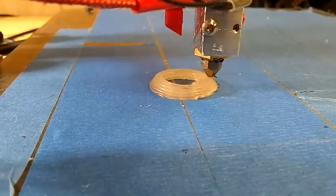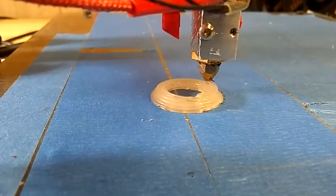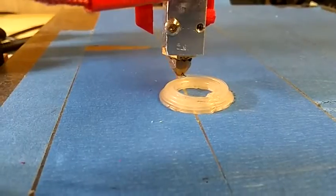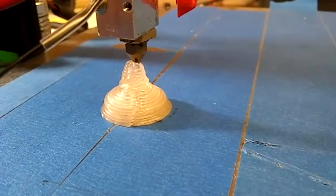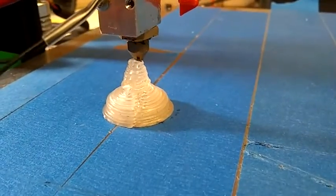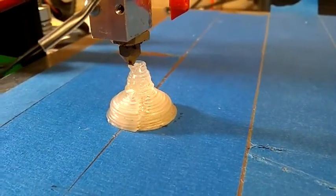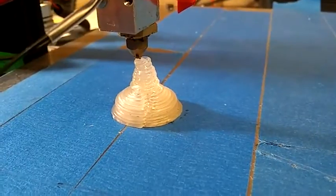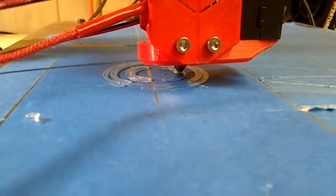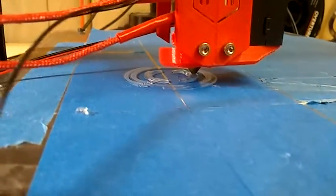For rough prints where you don't really need detail and you just kind of need to get the job done, this is freaking cool. Wow, look at that fat bead of PLA being laid down. I don't have any cooling fan on right now, so we'll see what happens. I've never seen fatter beads laid down before than this. I've got to slow down the speed because it's starting to clog the extruder.